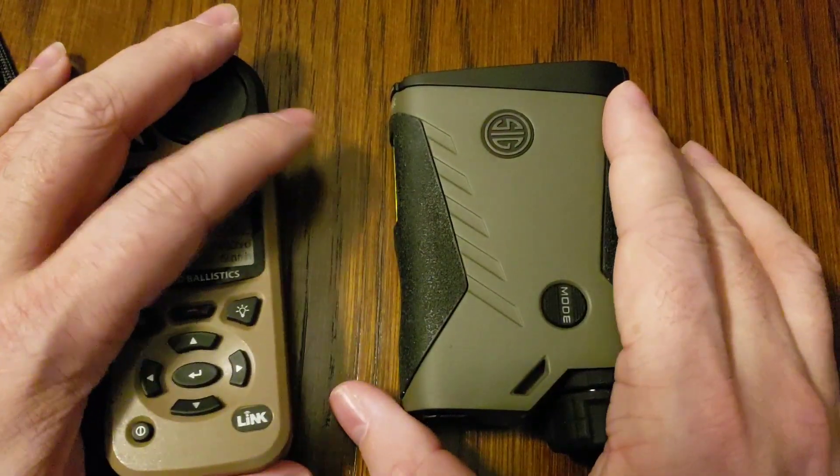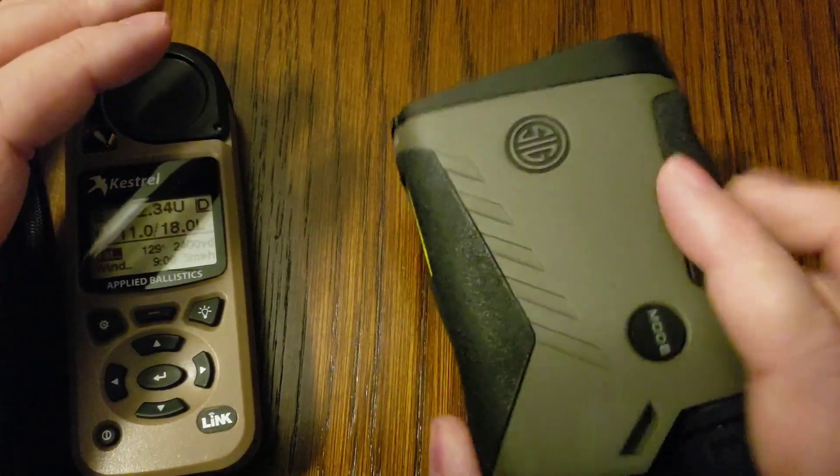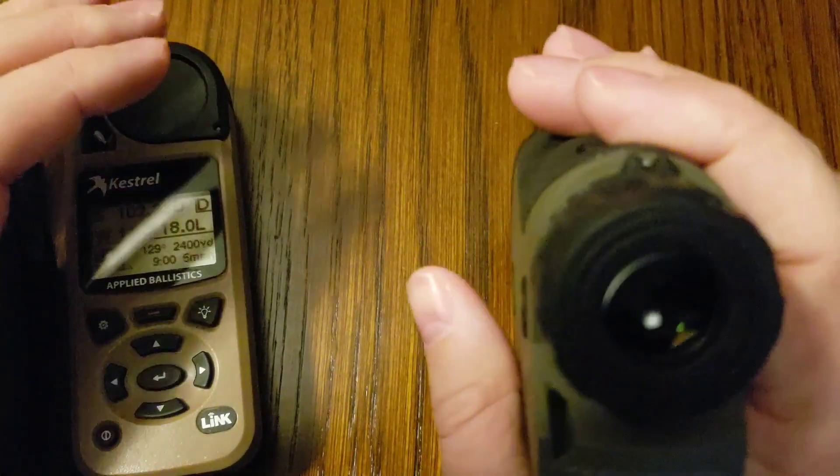Let's get started on how we connect the two devices together — it's a fairly seamless, easy process. The first thing we're going to do is turn on our BDX and make sure that we are in ABE mode. You can see that it says we are in ABE mode.